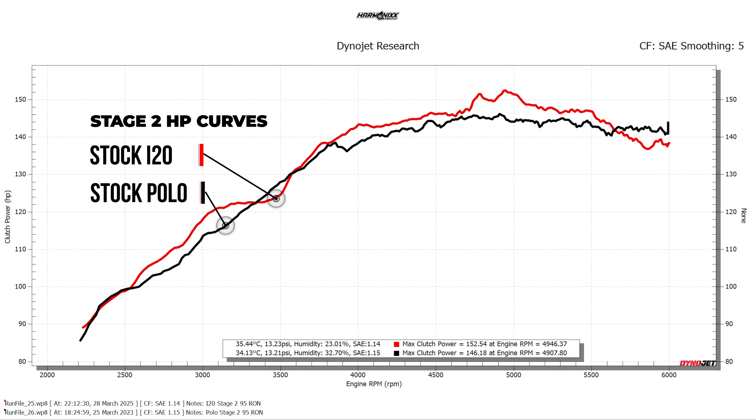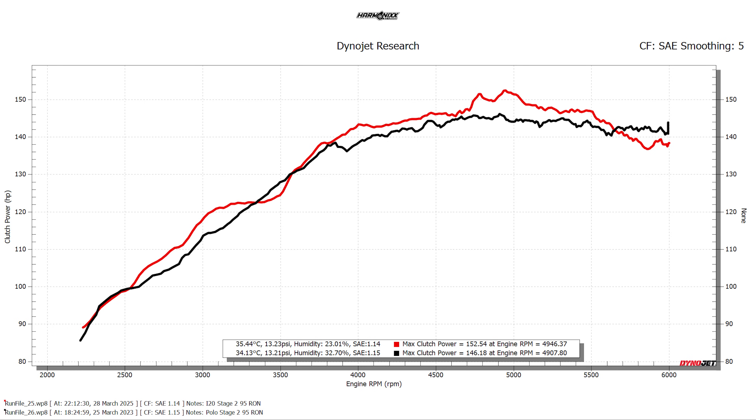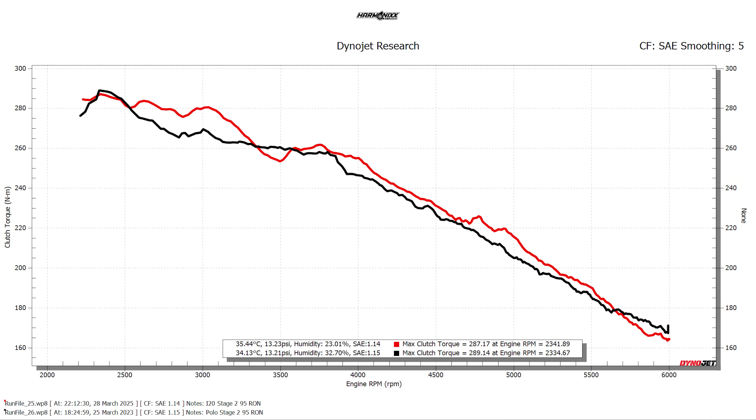Even when tuned, these two engines seem to mimic each other closely. While the i20's intercooler does help it gain a little more mid-range, power on the i20 drops off rapidly post 5500 RPM. We believe an aftermarket front-mount intercooler on the i20 could extract even more power, but there are currently no aftermarket intercooler options available for the i20 sold in India. The Polo runs a charge cooler which is also fairly inefficient. The torque curves between both 1-liter engines also look nearly identical, with the i20 having a slight upper hand.